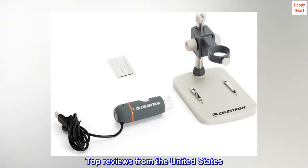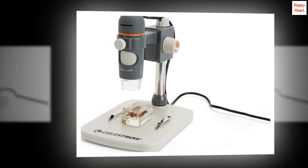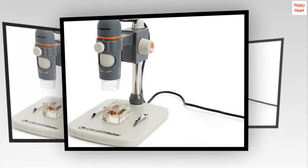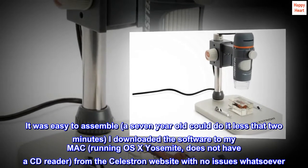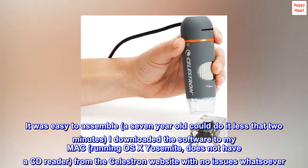Top reviews from the United States. It is exactly as advertised on Amazon. It was easy to assemble — a 7-year-old could do it in less than 2 minutes. I downloaded the software to my Mac running OS X Yosemite — it does not have a CD reader — from the Celestron website with no issues whatsoever.